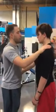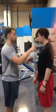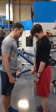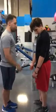Okay, so what you're going to do — bring your chin down. Before you close your eyes, we'll look. Now keep your eyes closed.